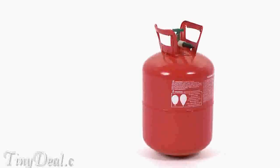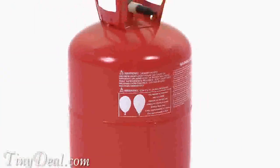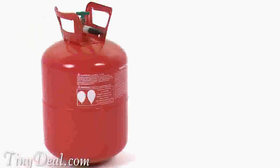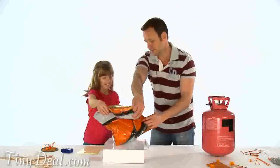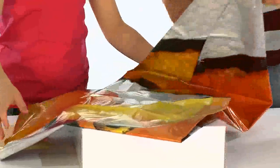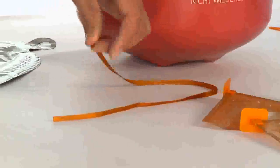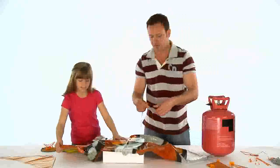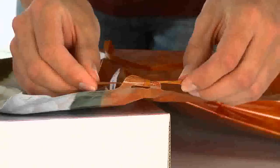Before you can fly your Airswimmer, you need to fill it with helium. This can be done at most good party shops or florists, but please call ahead before visiting. You can also buy your own helium tank that will allow you to fill your Airswimmer at home. To fill your Airswimmer, lay it on a flat surface with the valve pointing towards you. At this point, you can tie the supplied ribbon from your Airswimmer to the tag on the packaging to stop it from floating away as you begin to fill it with helium.